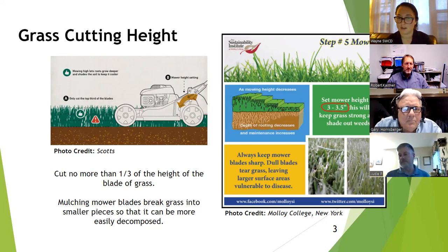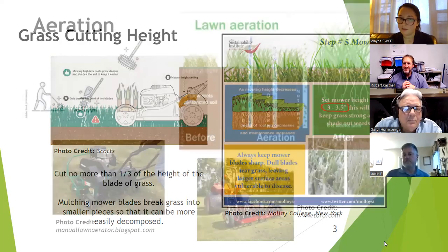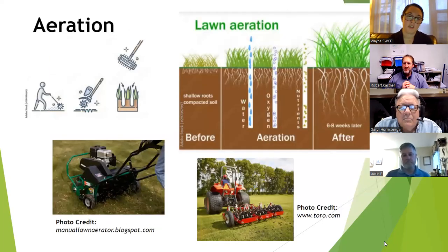You can also pick up your yard clippings and put them in your composter, which Rob will talk about later in the presentation. When you mow high, it doesn't always look like you've mowed, but it'll help in the long run.